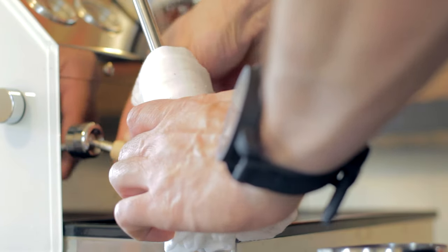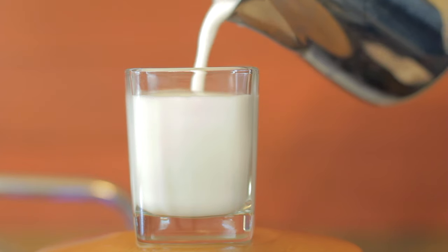Purge and wipe immediately and you're good to go. Your milk should be glossy, reflective, no big bubbles. It should pour really smoothly, but still have enough texture in it to do something like this.